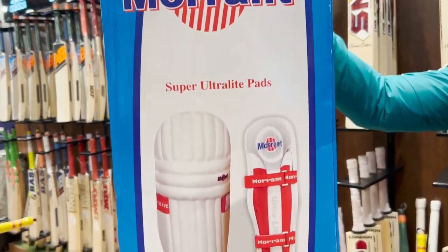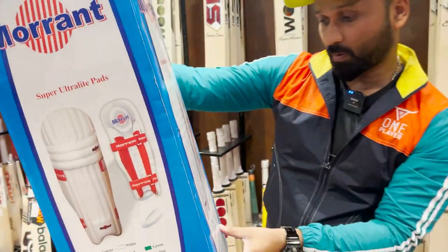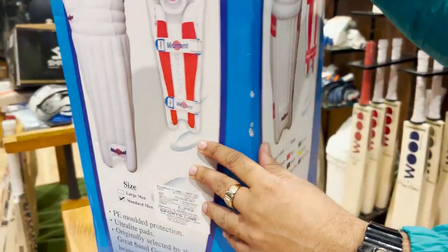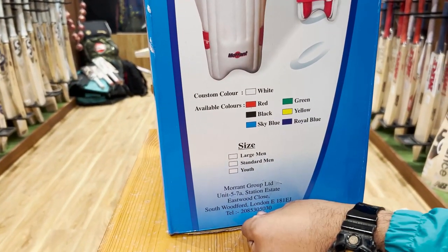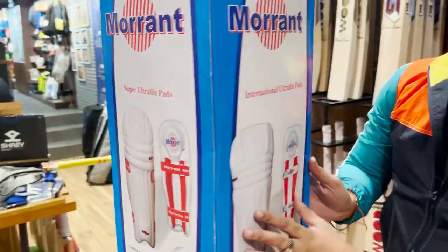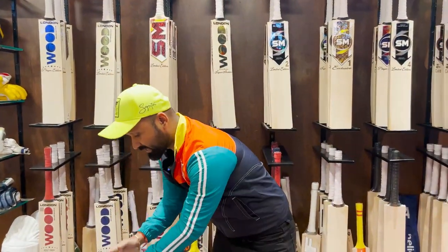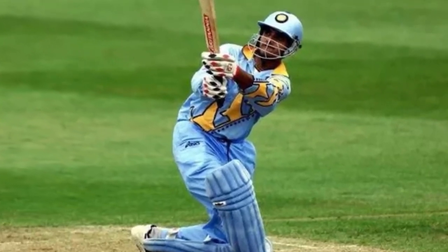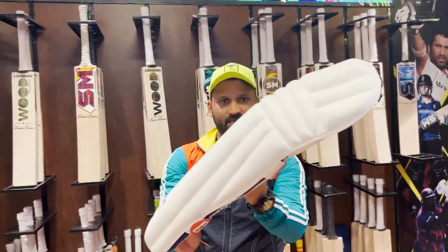This pad here is Morrant, and this pad is the most iconic. This pad here is the best, which is developed. Here you can see ultralight pads — I will take these pads in front of you. Look at these pads. These are the pads used by players like Sachin Tendulkar and MS Dhoni.